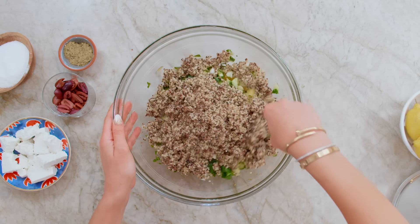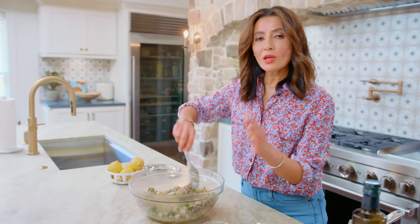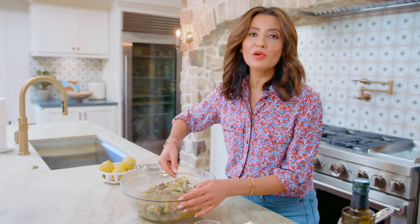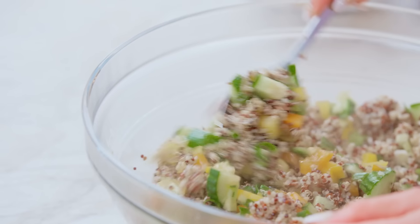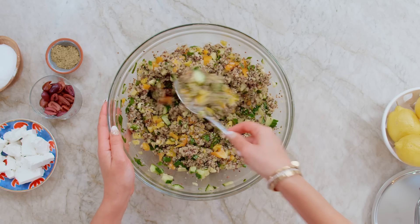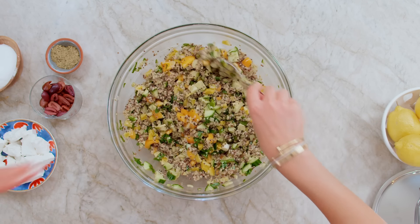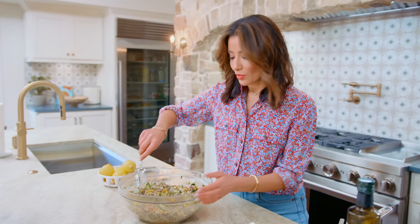Once everything is in your bowl, all you have to do is mix it up and give it a taste. If you want to add more salt or seasoning, go for it. Make sure that while the quinoa is somewhat warm, you're mixing it in — that way it's going to absorb a lot of the flavor from the veggies and the beautiful dressing we created. You can also make the quinoa one night ahead.